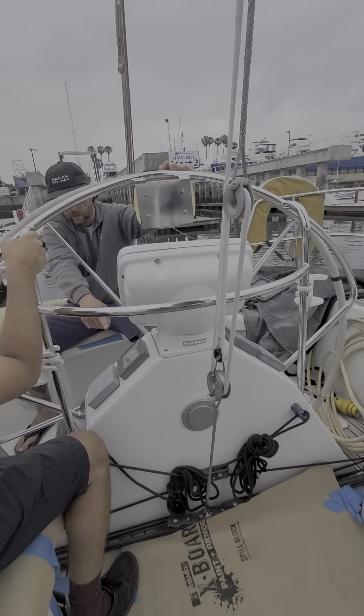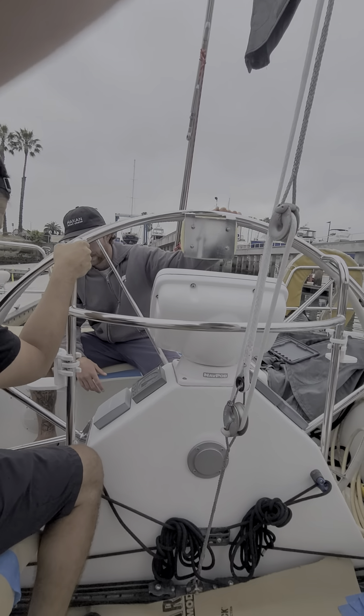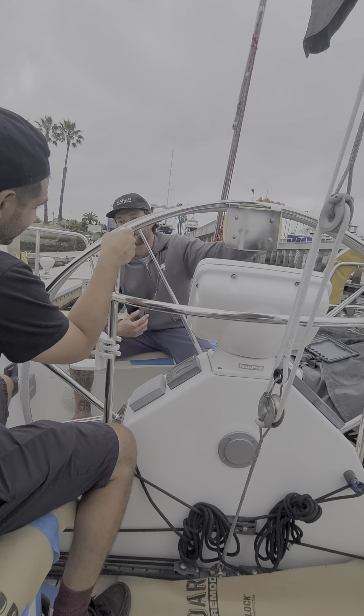And where the rudder is — if you throw it, my rudder's at the front. Is it forward or behind the prop? It's after the prop.